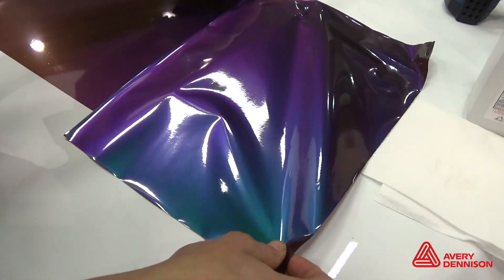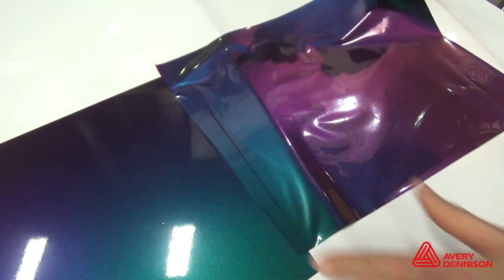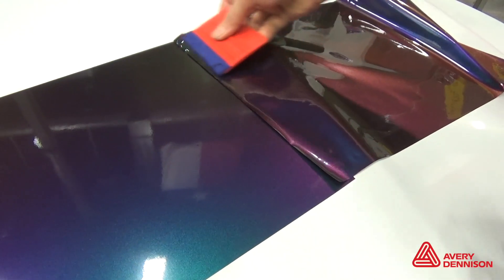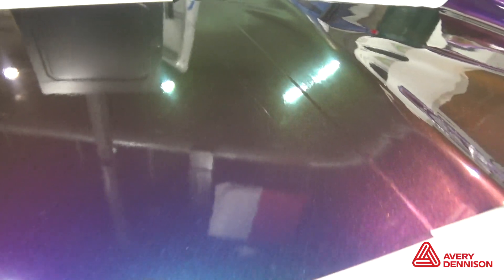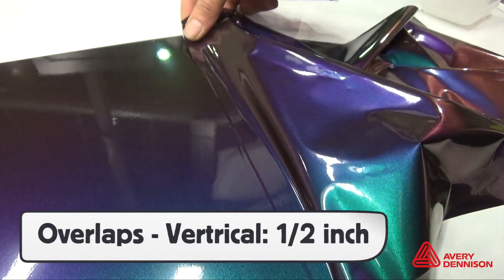It is very important to note that SW900 Color Flow Gloss is very directional. Three out of the four sides of a square piece won't match up if misaligned. Lining the panels up precisely is critical for perfect balance of color and hue. Vertical overlaps should be half-inch; overlays and inlays one-eighth of an inch.